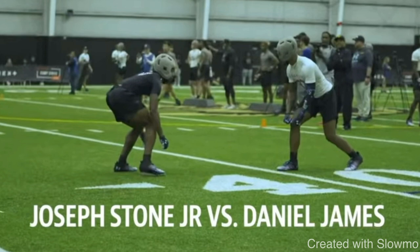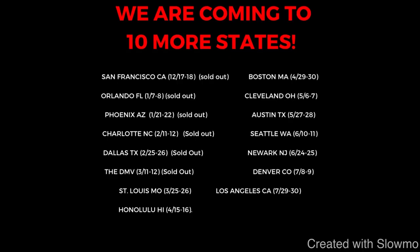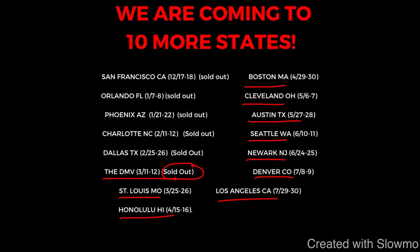If you are a wide receiver or quarterback and would like to get some work in with us this offseason, we are going to be traveling out to 10 more states across the country for two-day-long QB and wide receiver training camps. Next up on our camp tour, we'll be coming out to the DMV area — that camp is completely sold out — but then we'll be heading out to St. Louis, Missouri, Honolulu, Hawaii, Boston, Massachusetts, Cleveland, Austin, Seattle, Newark, Denver, and Los Angeles. If you guys are local to any one of those cities and would like to get some work in with us for two whole days of training, check out that very first link in the description below. We'd love to have you out to one of our camps.